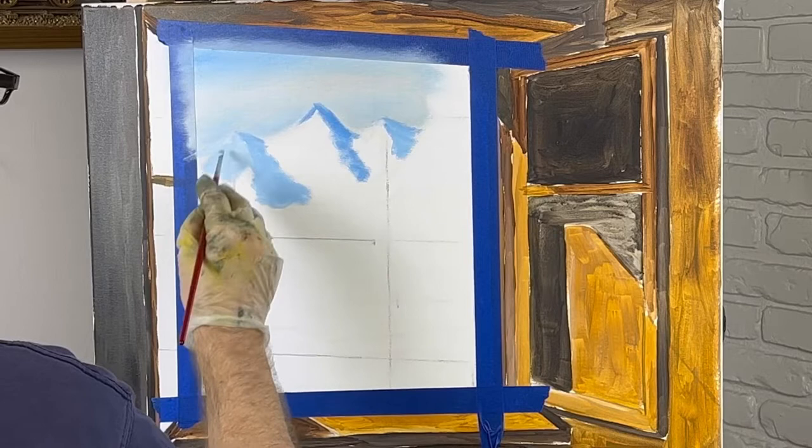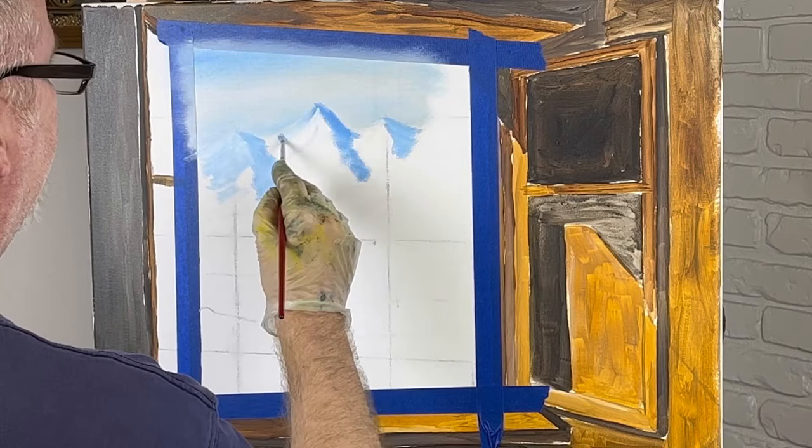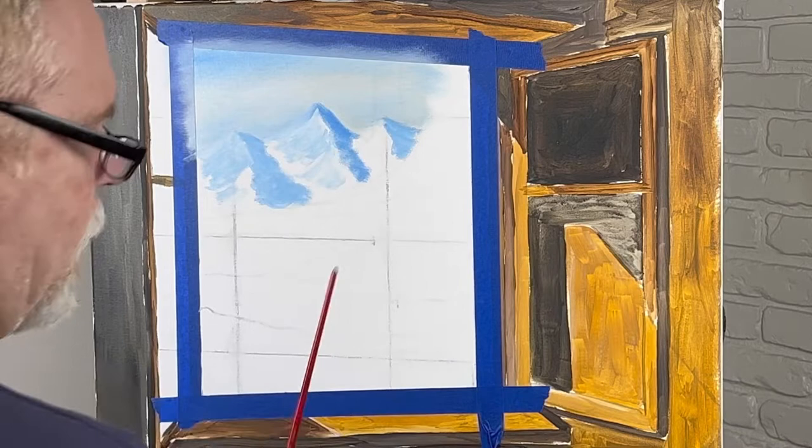I'll put some tape on the edges here also to keep my painting a little cleaner. I'm probably just going to stop right here. This is my line — I've got some pine trees in this area. I'm just going to bring these mountains down to here, and I'll probably do this off camera because this is taking a little bit of time. All I'm doing is putting white on one side and blue on the other pretty much.